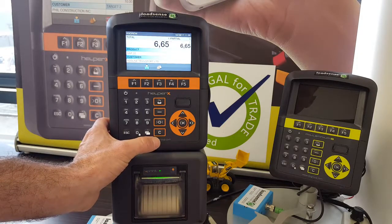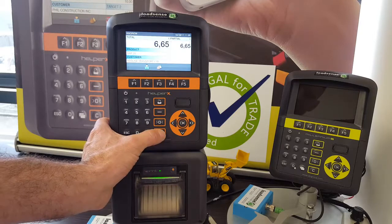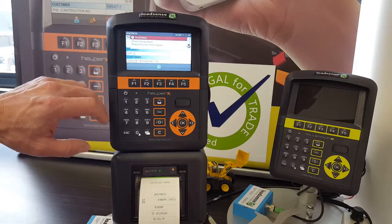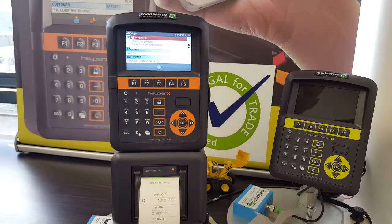Once you have finished and would like to terminate the weighing, press the C button and a docket will be printed. If you require another docket, press the print key as many times as needed.